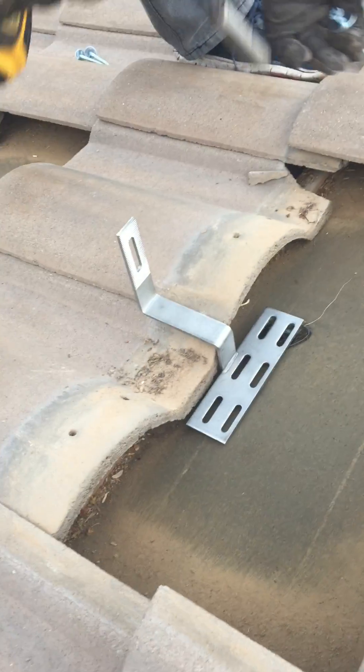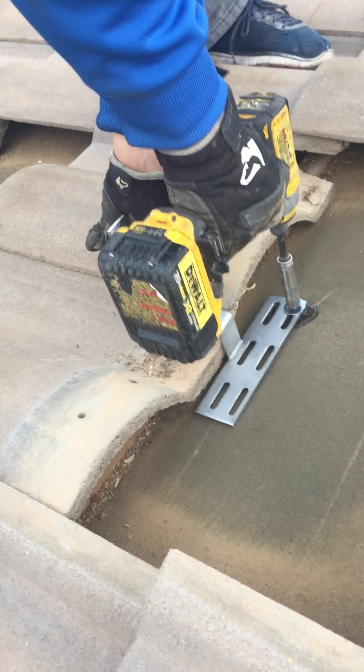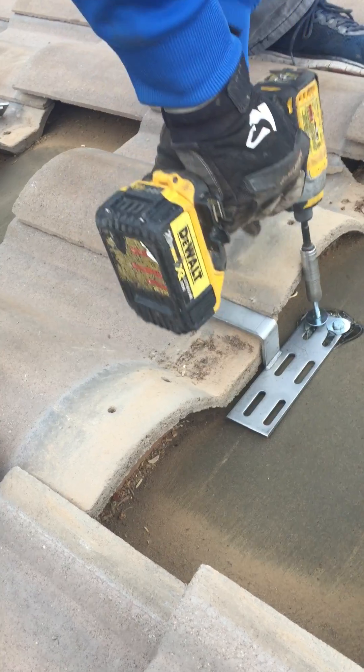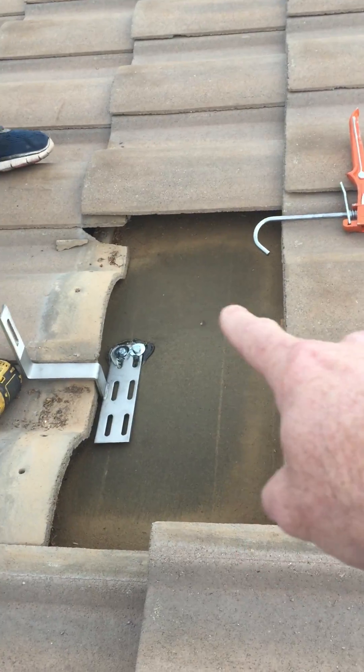Then he's putting the bracket down, and then we're putting a lag down with the washer. You can hear that thing going right into the stud. That's pretty much it — that thing is all sealed right up. The tiles here will go back over on top of that.